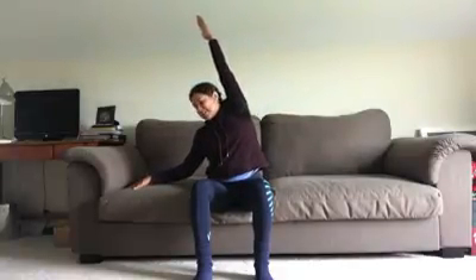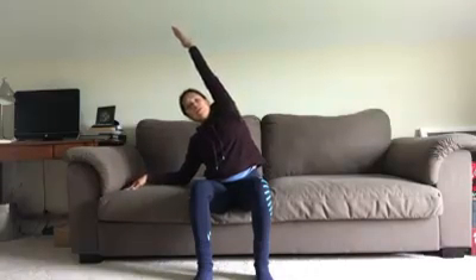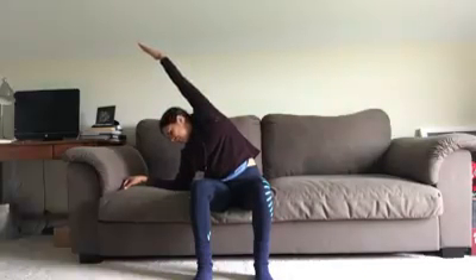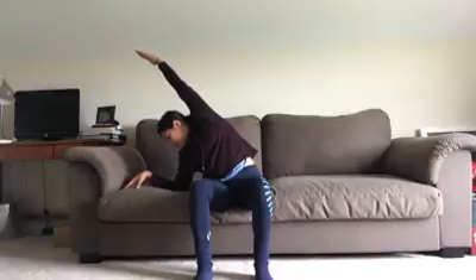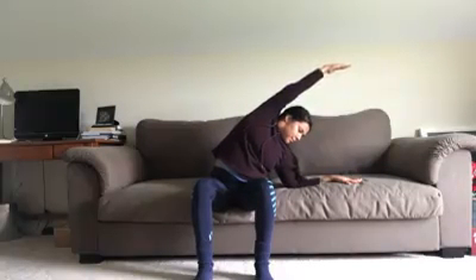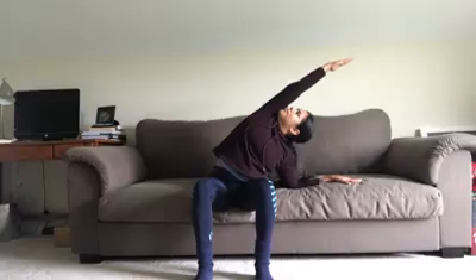Let's do some side stretching. Keep that right hand on the ground, inhale, left arm up, and just gently lean. Since we are seated down, we can allow the elbow to rest and apply pressure into the couch using the elbow. Gaze can be down, forward, or up — make sure you're reaching up and over, and breathe. Gently press up on the inhale, switch sides. Inhale, back up to center.